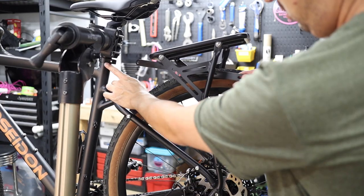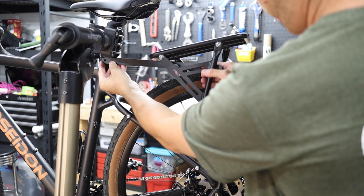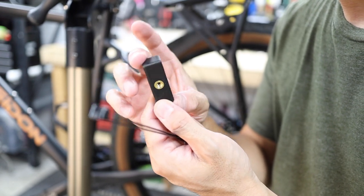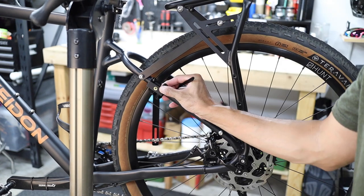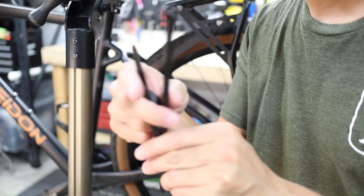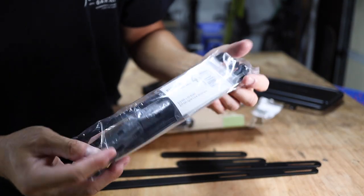For rear mounted racks, you can also attach the extenders to a seat post collar, which I think is sold separately. But there's also a third method which is arguably more universal — using the mounting pucks found in one of the fit kits. These pucks basically zip tie to your seat stays or fork stanchions and offer an upper eyelet mounting point for the extenders. The included zip ties are much beefier than typical zip ties, and frame protector stickers are included to protect your frame.